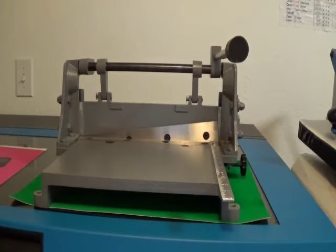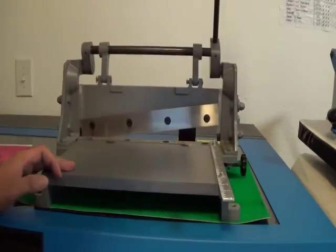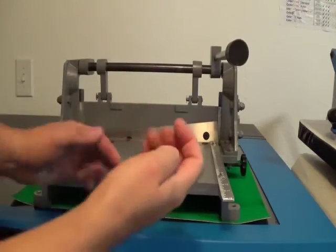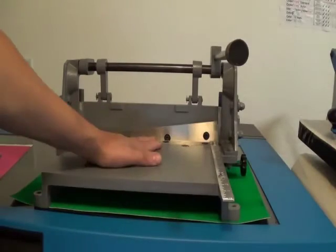Most people are familiar with different cutting type devices. There's some that have a straight chop style, but what happens with the chop style is it starts to curl the metal. That's why I went with the guillotine style instead.